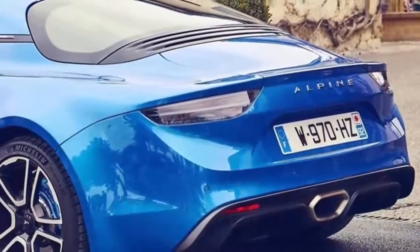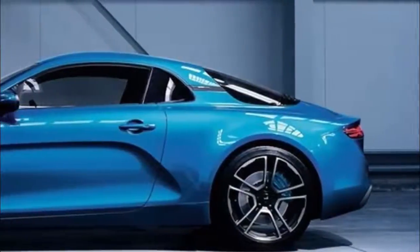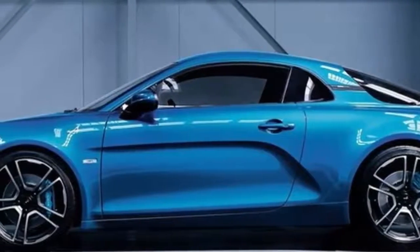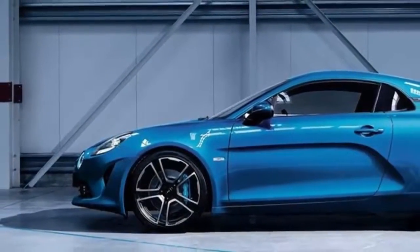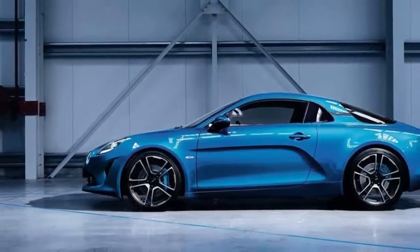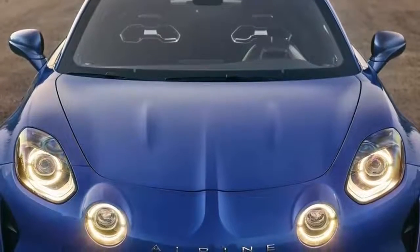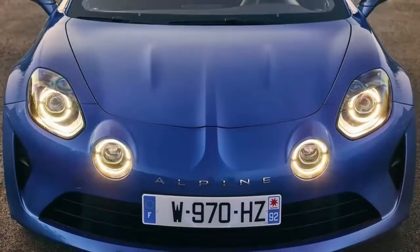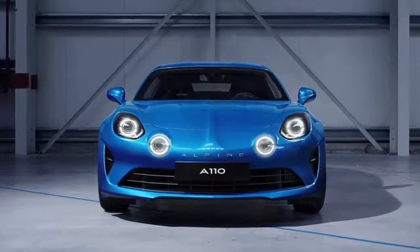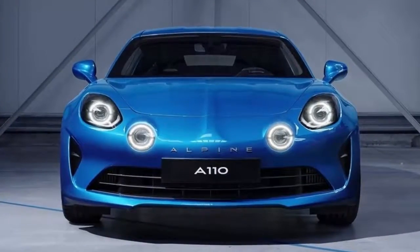The Alpine A110 is equipped with a new 1.8-liter four-cylinder turbocharged engine developed by the Renault-Nissan Alliance. Alpine's engineers, together with Renault Sport, have customized this engine with specific air intake, turbocharger, exhaust system and engine tune. The engine has a maximum power output of 252 horsepower and maximum torque of 320 Nm, combined with a low curb weight of only 1080 kg. The A110's excellent power-to-weight ratio of 233 horsepower per ton enables the car to accelerate from 0 to 62 mph in only 4.5 seconds.